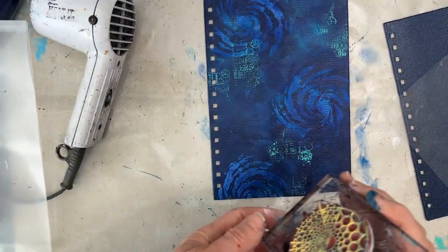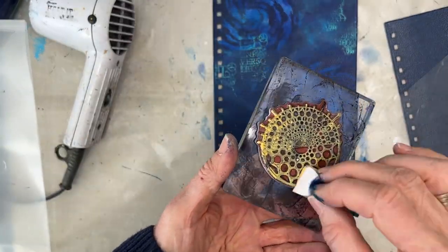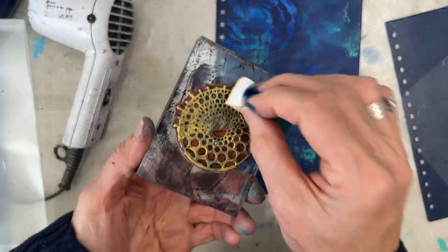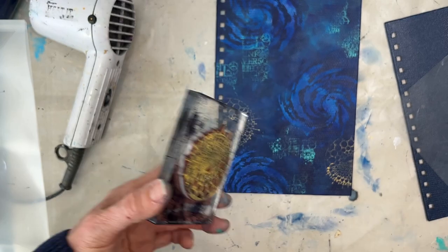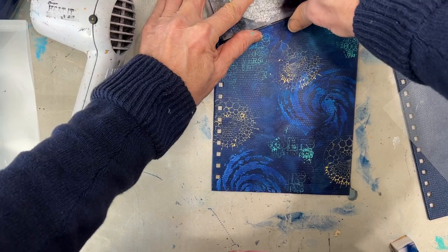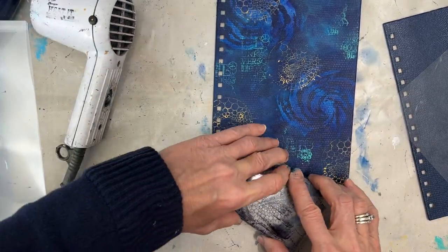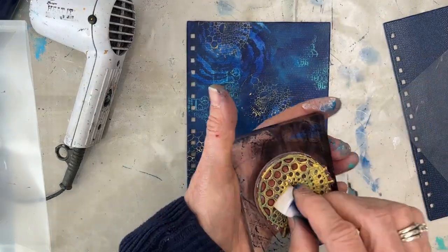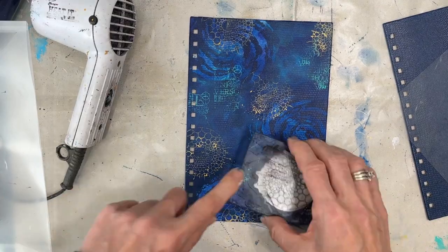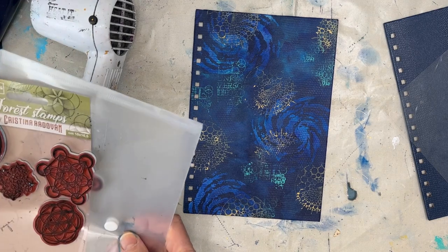I love this one — this is Naples yellow, and I'm putting acrylic paint on this and stamping it. So I've got the blues, the greens, the goldish yellow — that's my color scheme. Whenever you use acrylic paint on a stamp, you're going to want to take time to clean it off, because otherwise it's going to gum up your stamp.